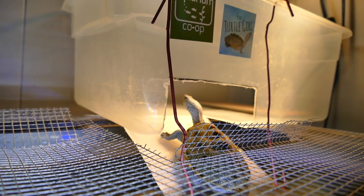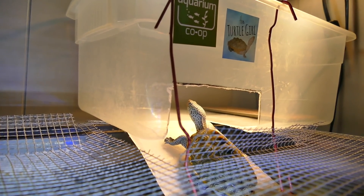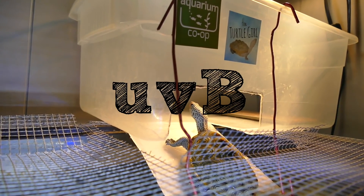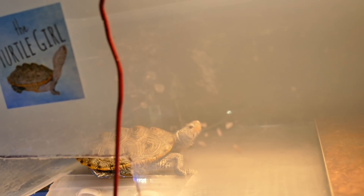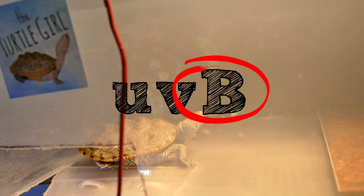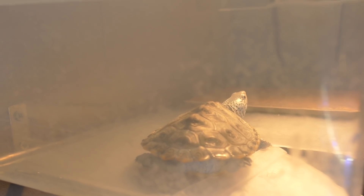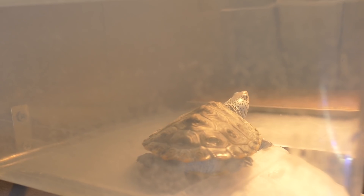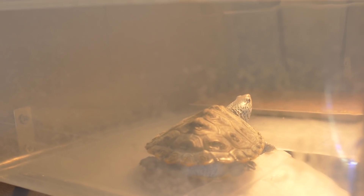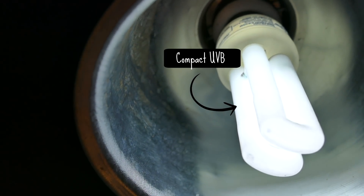With UVB bulbs, you want to make sure the box explicitly says that the bulb produces UVB wavelength light. There is other UV light out there, like UVA, but that is not the same wavelength as UVB. UVB is the specific wavelength that allows your turtle to have a nice shell and to digest those minerals, so make sure it is UVB wavelength light.